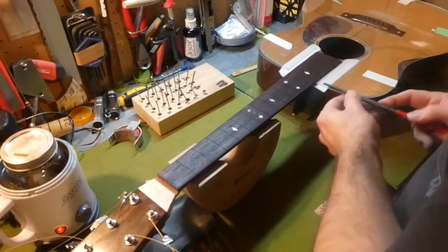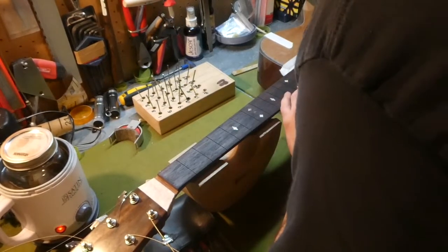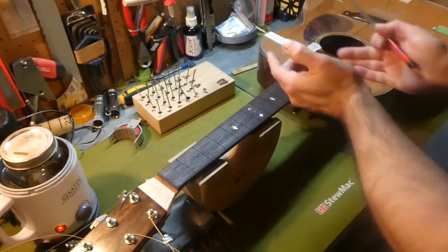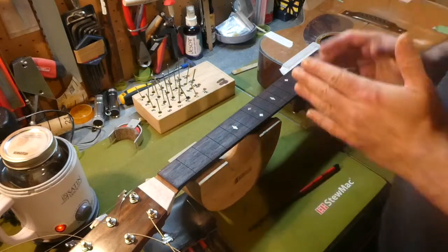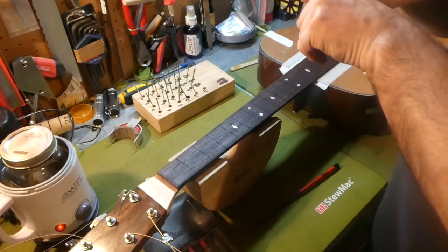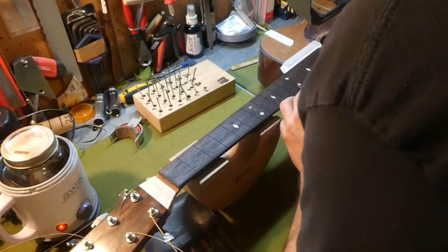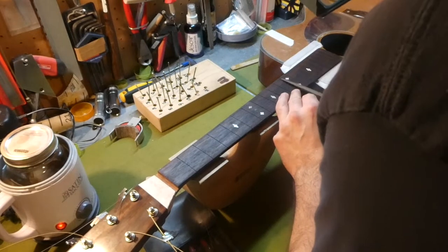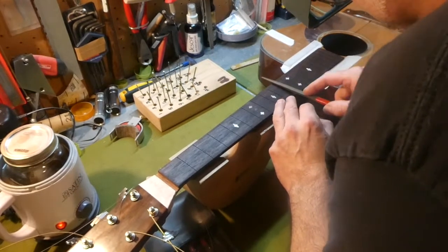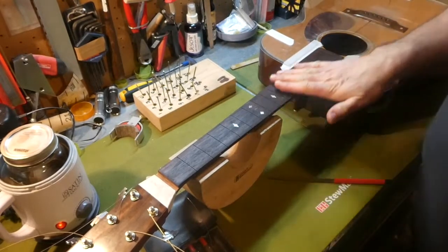Prior to installing the frets, I'm going to take a triangle file and remove a little bit of wood from each side of the kerf. When installing a fret, the fret tang where it meets the crown will have a slight curve to it — not enough that it really matters, but this will just make it seat in just a little bit better. Just lightly go over it a couple of times — just enough to create a bit of a chamfer at that kerf.